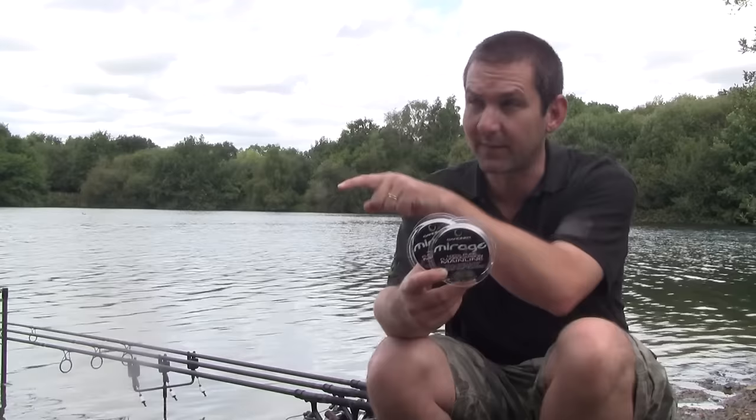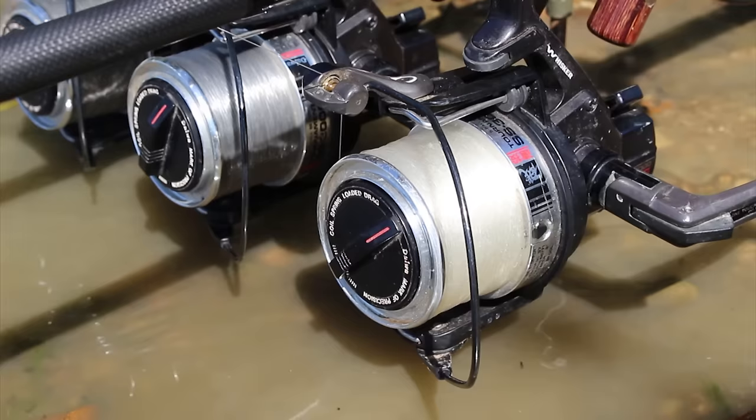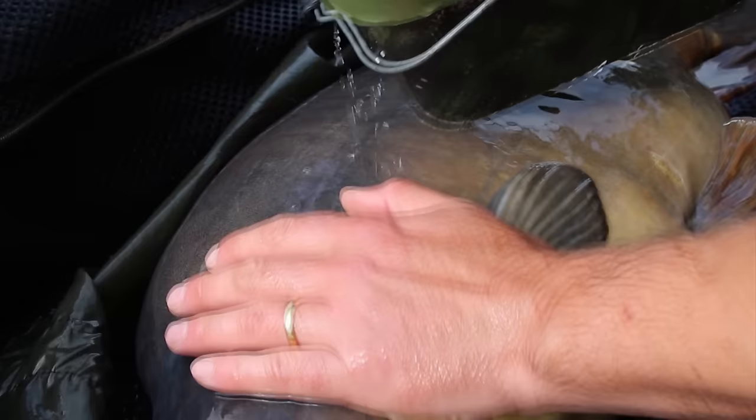I use it all the time down here at the moment, specifically in this swim because we've got a deep channel to an island. I know that Fluorocarbon is not going to be across the mid-water — it's down on the bottom, inconspicuously out of the way. So these pressured fish, carp, will come around the corner, up the island margin, never knowing they're being fished for.